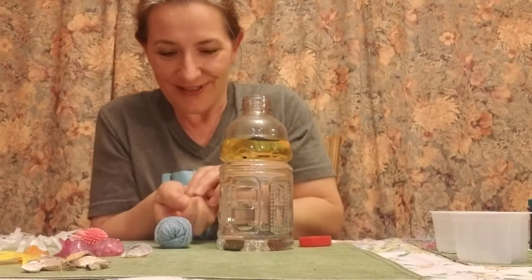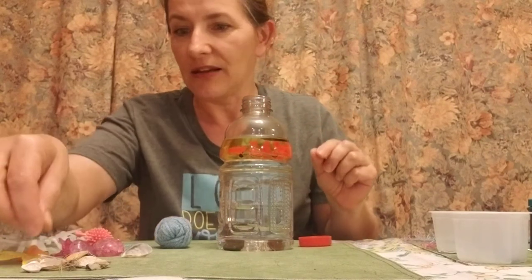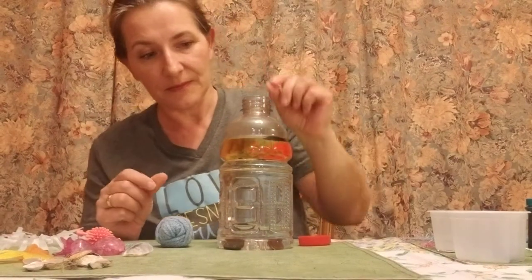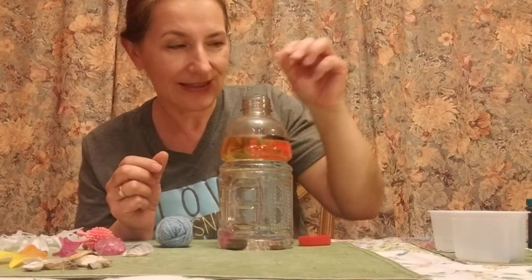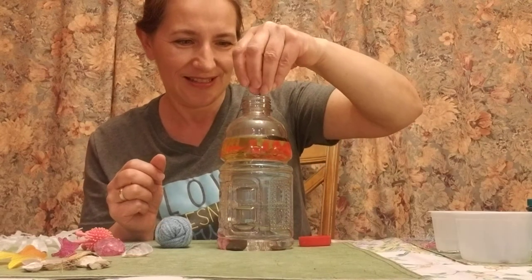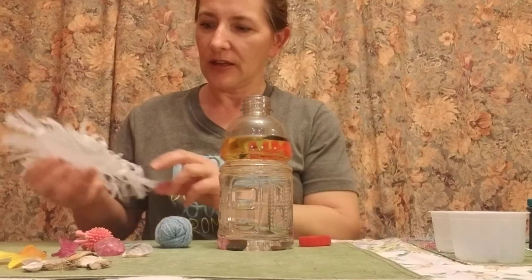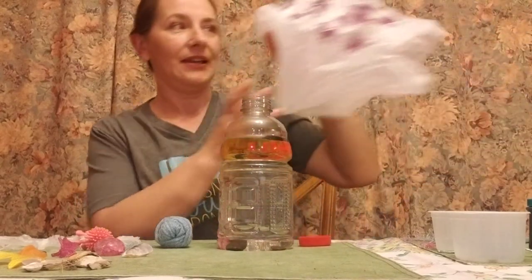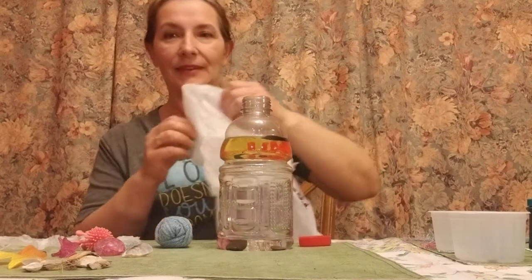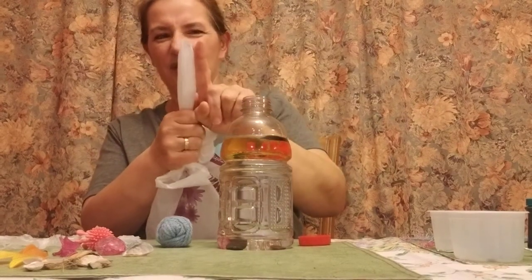I can put dinosaurs, plastic toys — any plastic toys. I can have more shells in this one, and shiny rocks, more sequins — that's always fun. At the end of the video I'll list all the supplies you need. One more thing that's really fun to do is to make a jellyfish. For that, I need a grocery bag.